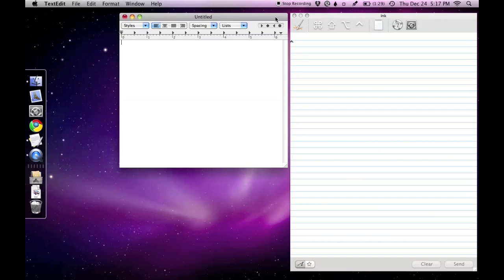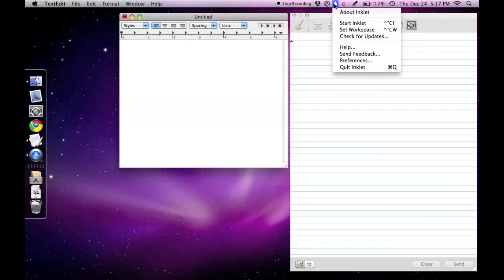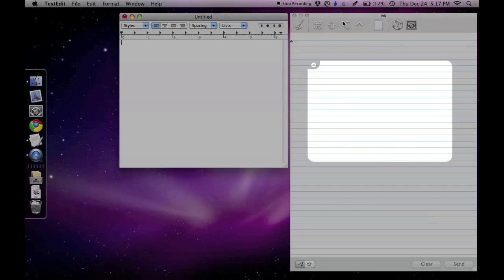Handwriting that's entered on the pad will be sent over to TextEdit. Now it's time to start Inklet. Using my pogo sketch, I'll begin writing on the trackpad.